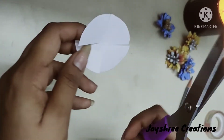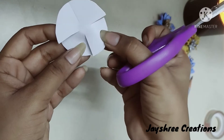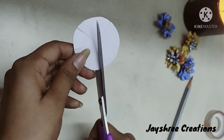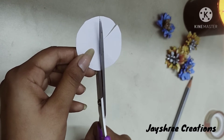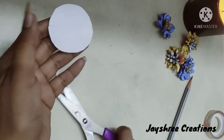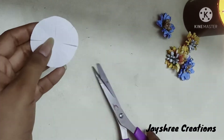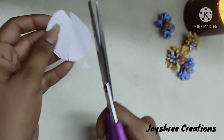If your first cuts are taken vertically, you should make the second two cuts horizontally. Now the paper is divided into four equal parts, but what we need is to divide the paper into eight equal halves. So we again cut it from the center of each part. Can you see — the paper is now divided into eight equal halves.